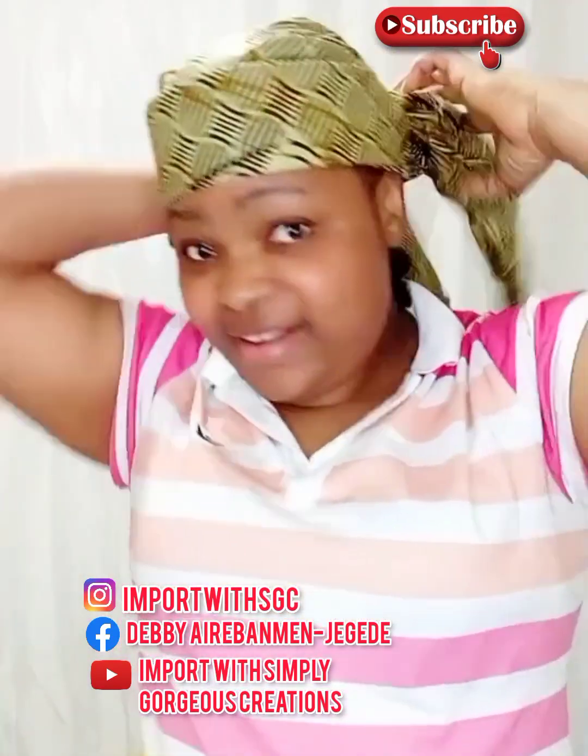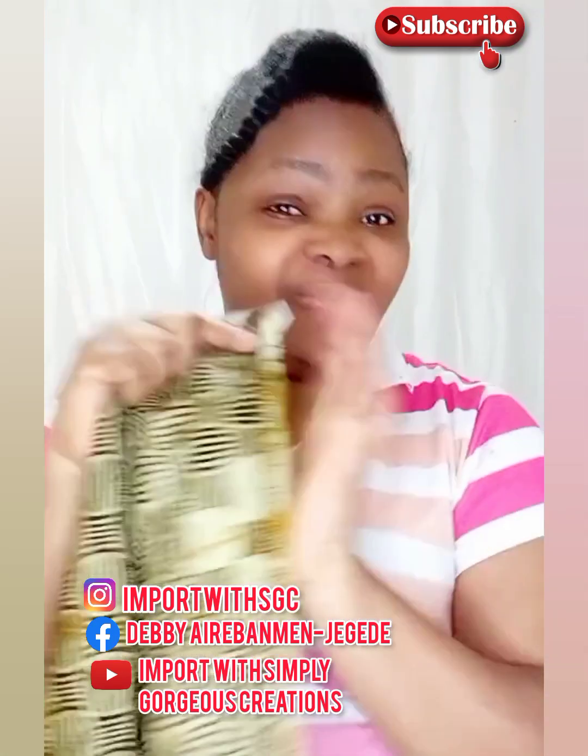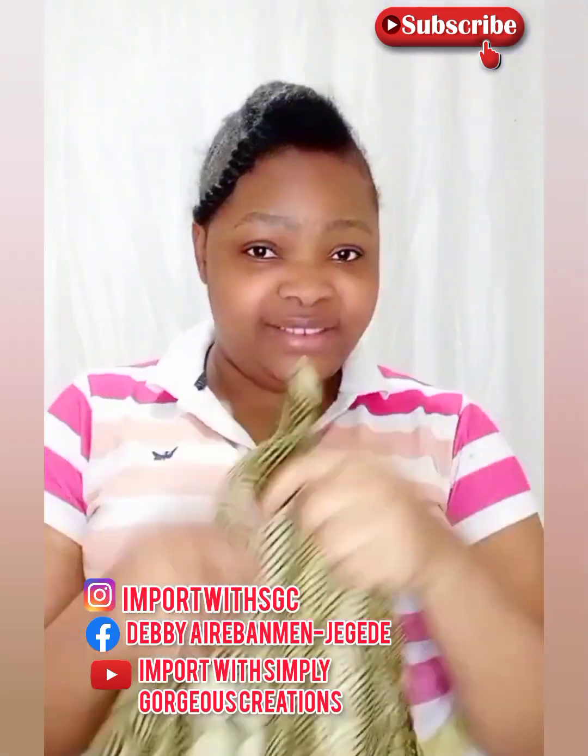Hi sis, you're welcome back to my channel. We'll be looking at how to make a simple Ankara Zara cap. This is my one yard Ankara.